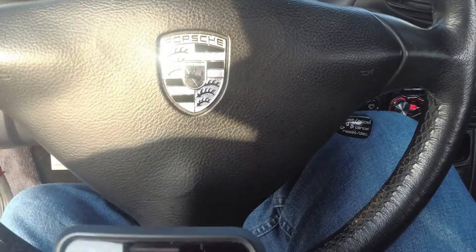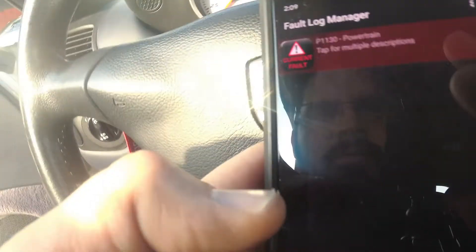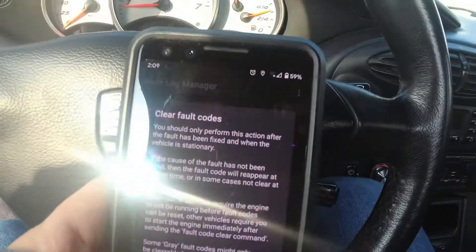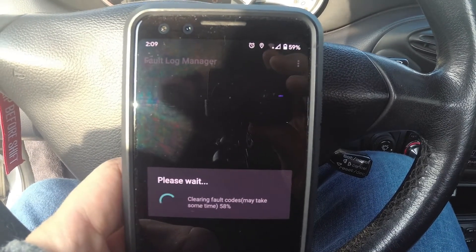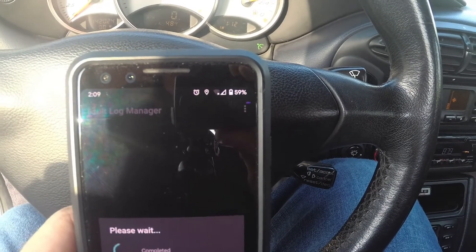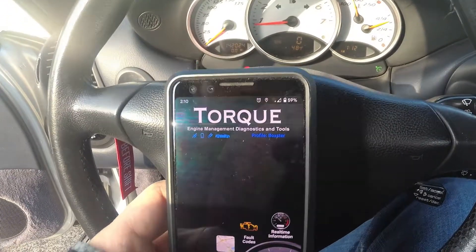Let's see if we can't clear it. Let's see the fault codes — clear fault codes. All right, and you can see no check engine light, so we got her all taken care of.